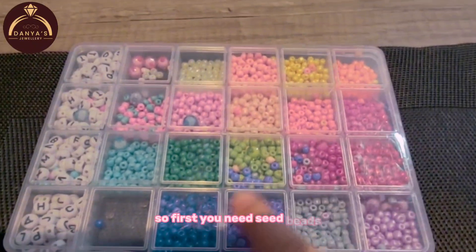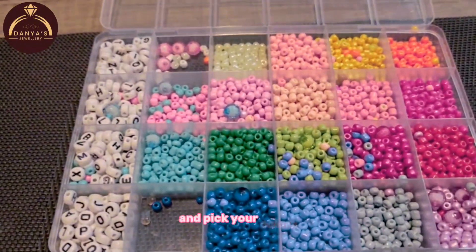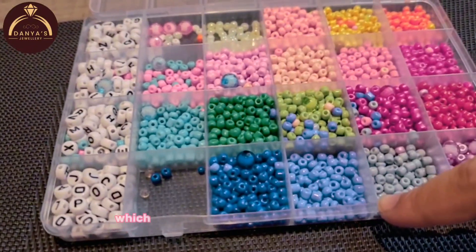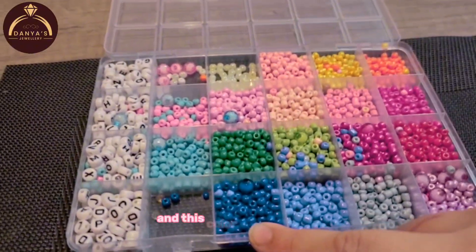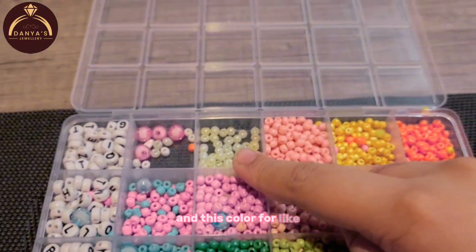So first you need seed beads. I'm using this set. And pick your colors. I'm picking this color, this color, and this color. Which means these two colors for the ring, and this color for the petals, and this color for the middle part.